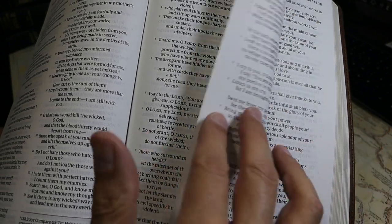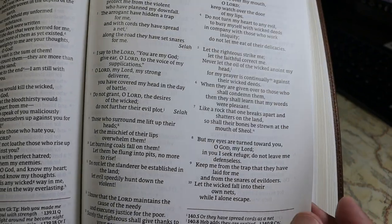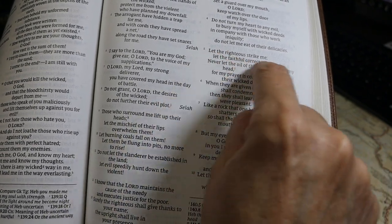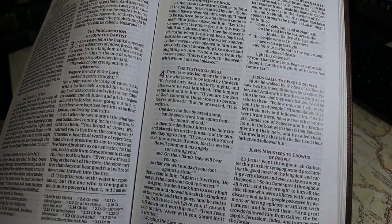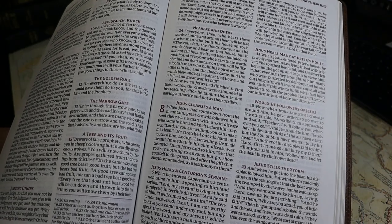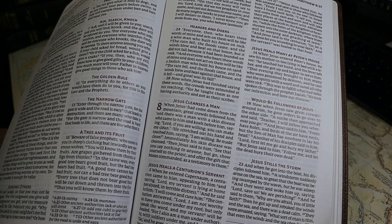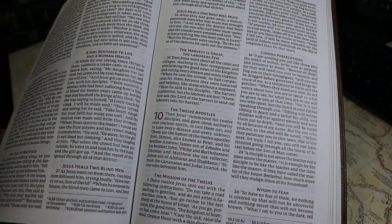The text is line matched — the lines on each side of the page align, so printing from the reverse side does not intrude between the lines. The words of Christ are in black ink, which I prefer, and I did a video explaining why. The text is not self-pronouncing, as modern translations tend not to be.